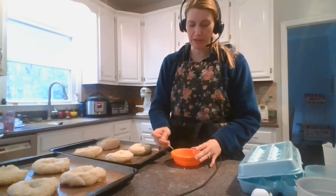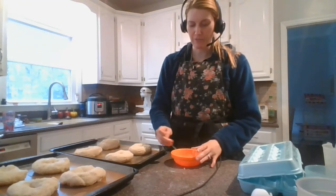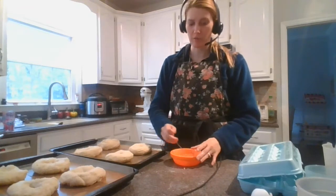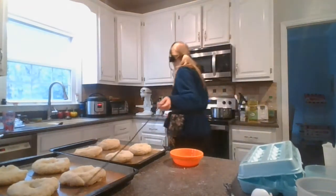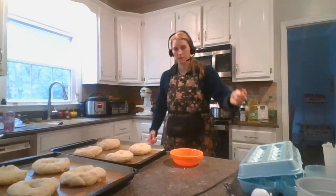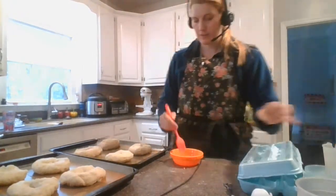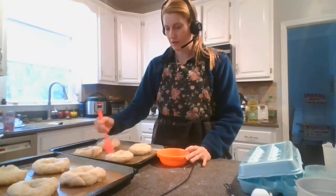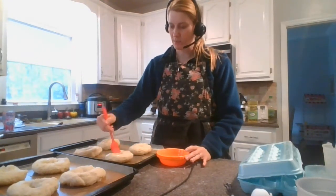Now for this next part, if you have a pastry brush that is great. If you do not have a pastry brush, you can use your fork or a spatula, just to kind of brush it on. I'm gonna get this brush — this part is the fun part. I'm just gonna dip and sort of paint that on. I like to get around the sides and kind of in the middle.